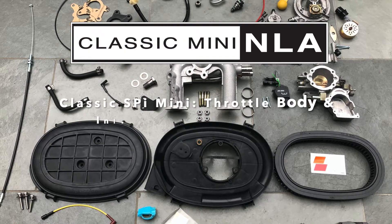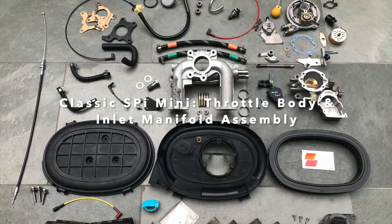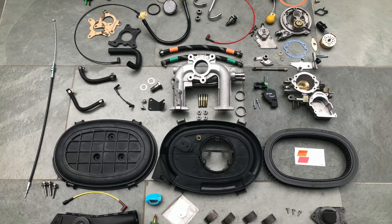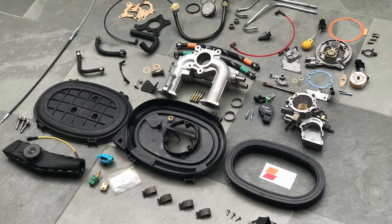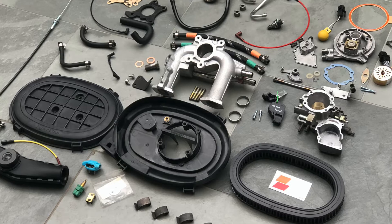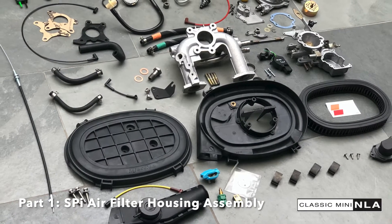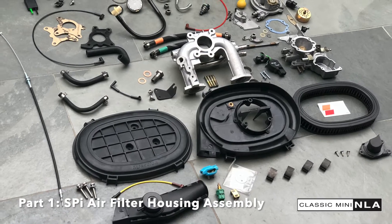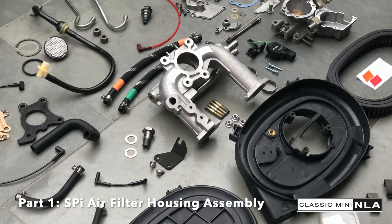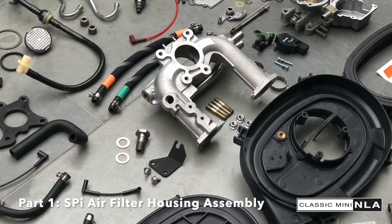Hello and welcome to the first ever official Classic Mini NLA video. A customer reached out to me a little while back and asked whether I'd put together a complete throttle body assembly for them using some new and refurbished parts. So what you see in front of you is all of that stuff laid out before I do the assembly. Over a series of videos I'll try and show you how all this goes together. In part one I'm going to put the air filter assembly together, and this is the exciting moment when I put it all into a box ready to take down to the workshop.